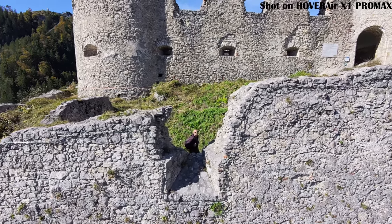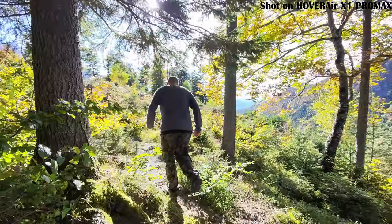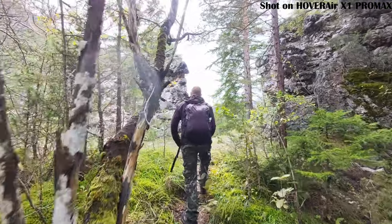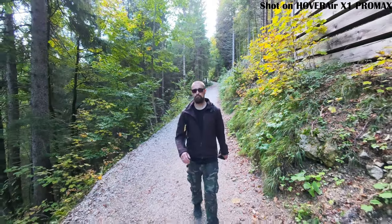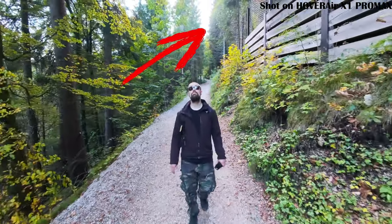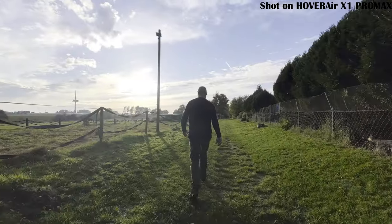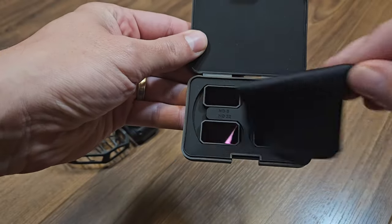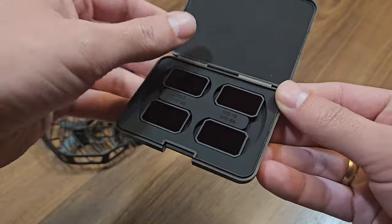The sensor performance in bright light, despite the impressive 8K video resolution, isn't always perfect. Sometimes highlights can get blown out, which limits the dynamic range. You've got two options to tackle this in high contrast scenes: one, the drone has an HDR mode that really boosts the quality of the shots; or two, you can use ND filters, which are part of the special accessories you can buy from the Hover Air website.